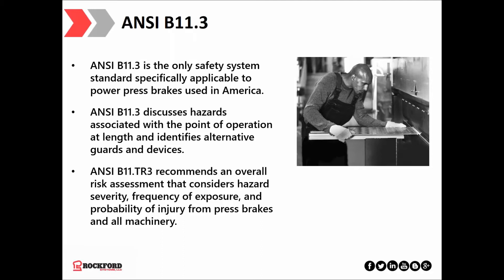ANSI B11-3 discusses hazards associated with the point of operation and identifies alternative guards and devices — for example, the close-proximity point-of-operation AOPD safeguarding devices and a means of safeguarding referred to as Safe Speed. We should note that ANSI B11-3 recommends risk assessments of press brakes, among other equipment. This is a specialty service of Rockford Systems. If you have questions regarding risk assessments, standards, or simply want to know how to get started, we'll provide contact information at the end of today's presentation.